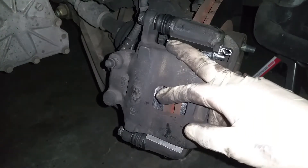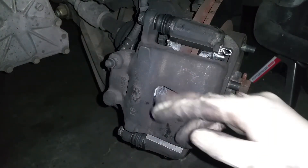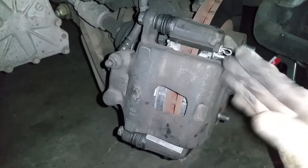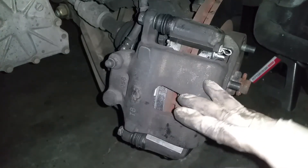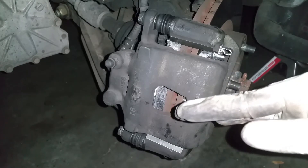Once you guys have torqued the fasteners down, let's go ahead and do the passenger side. Since it's pretty much the opposite of what we just did, I'm not going to waste your time showing the same steps — just go ahead and repeat everything on the passenger side. With that being said, let's move on to the rear.